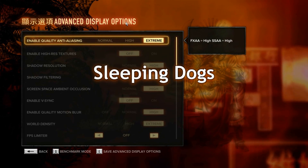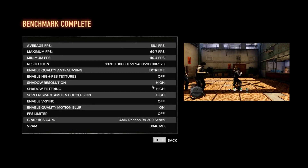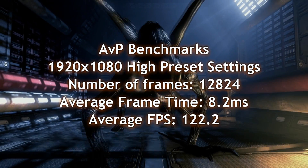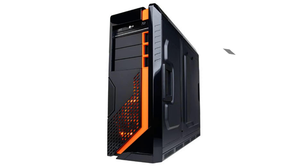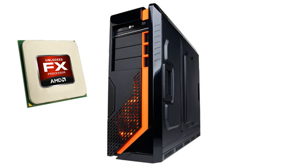Here it is on another game, Sleeping Dogs, running on extreme settings — those are the results. Alien vs. Predator on high preset settings as well. This is an awesome machine from CyberPowerPC, pre-built with that configuration I showed you, along with the FX9590.